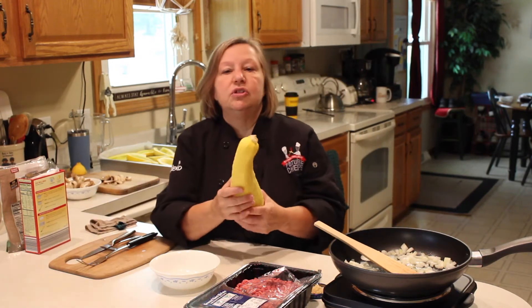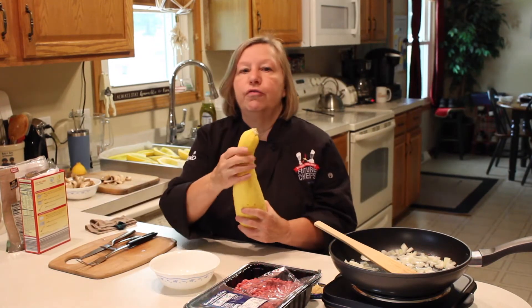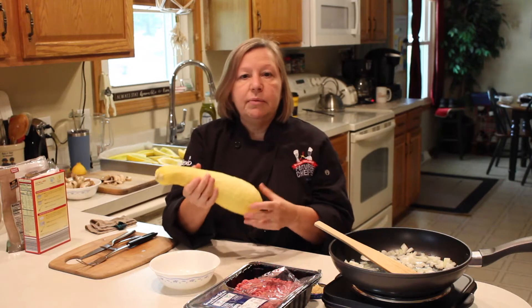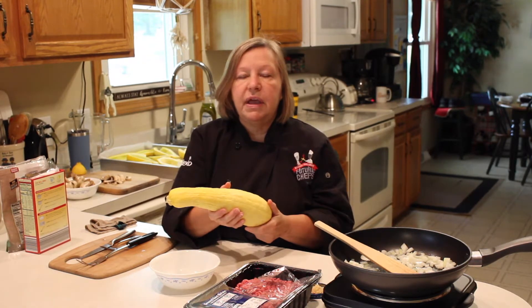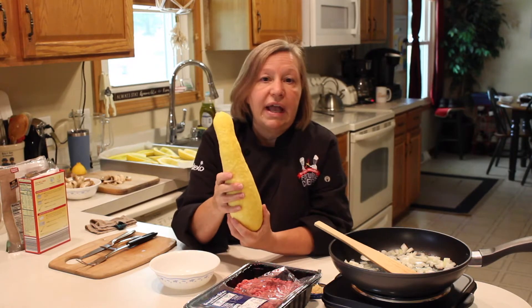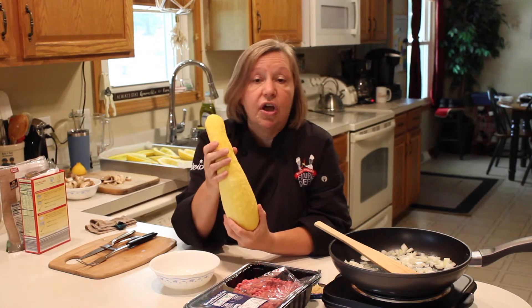This is my yellow squash, and you know on fruits and vegetables it's called the skin — this is actually called the rind. The rind is a little hard, and I want to be able to bake it later but I don't want to bake it forever. So I wanted to get it ready and soften it up sooner.